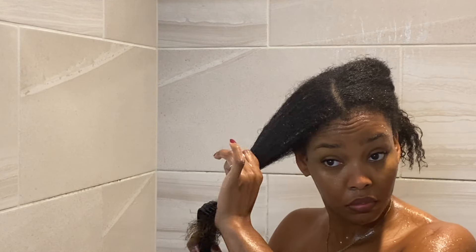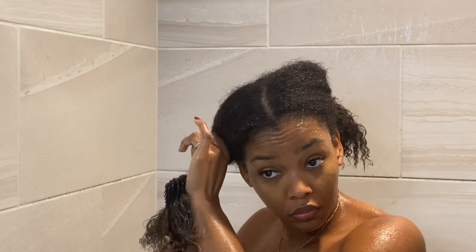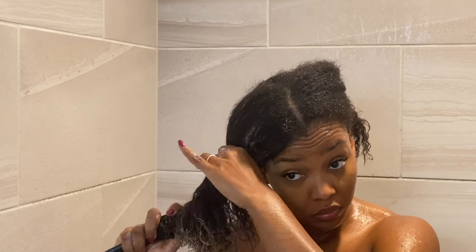The benefits of this: it's supposed to deeply condition and aid in restoring damaged hair. It's catered to all hair types, and says it's great for wavy or curly hair in need of high moisture. It contains antioxidants to help restore dry and damaged hair. This product has no sulfates, no silicones, no parabens, dyes, or phthalates, and it's vegan and cruelty free.